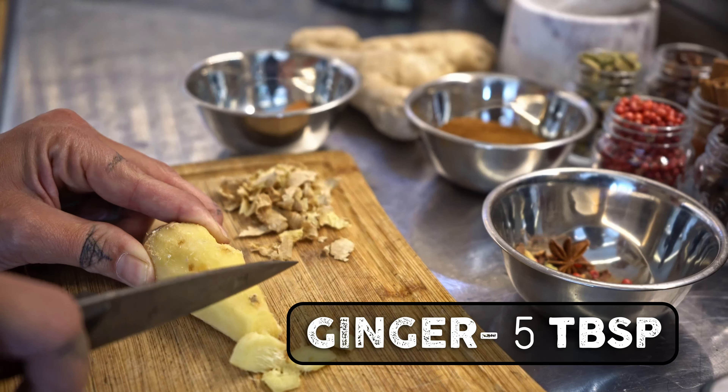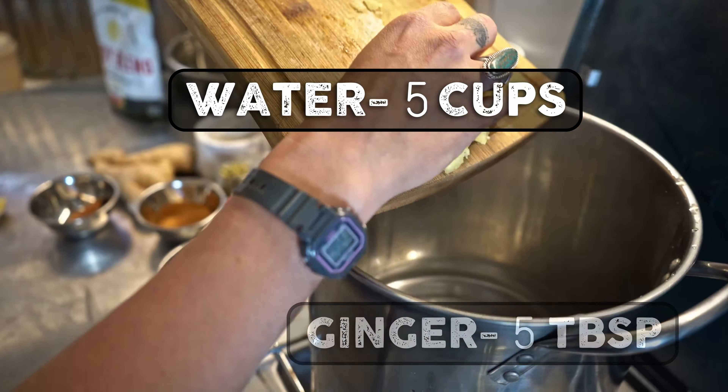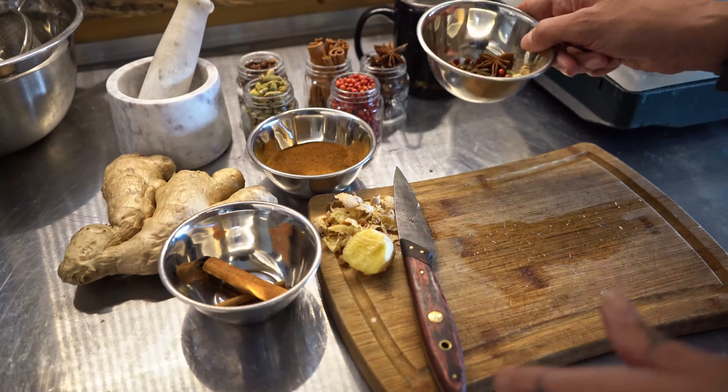First we're going to start slicing the ginger and adding that to a pot of boiling water. Next I'm going to add our spices.